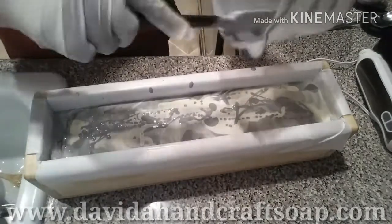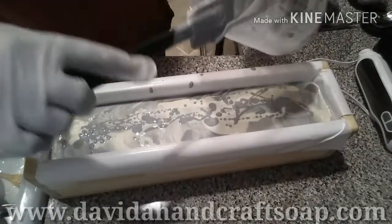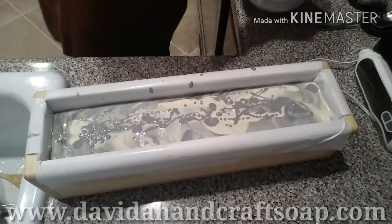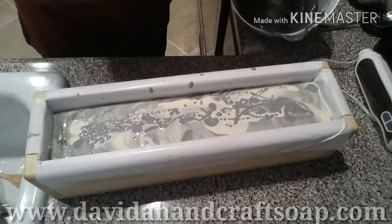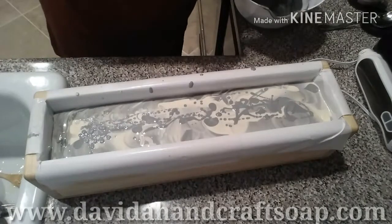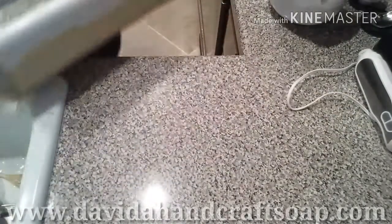The swirl — the technique that I very rarely do — is a hanger swirl. I have never had a successful one. I want to dip that in there so bad. But I am. How about tap it down? That's why I need to soap with an audience, because I have questions.